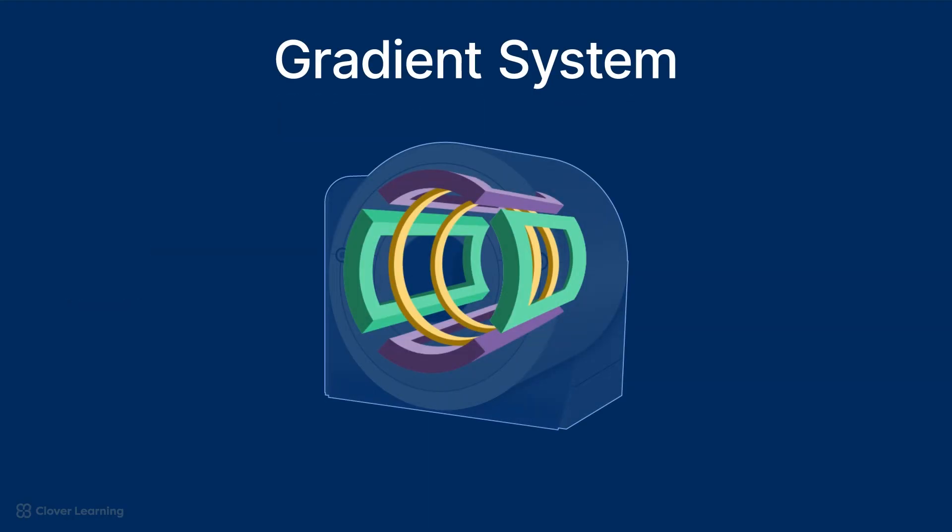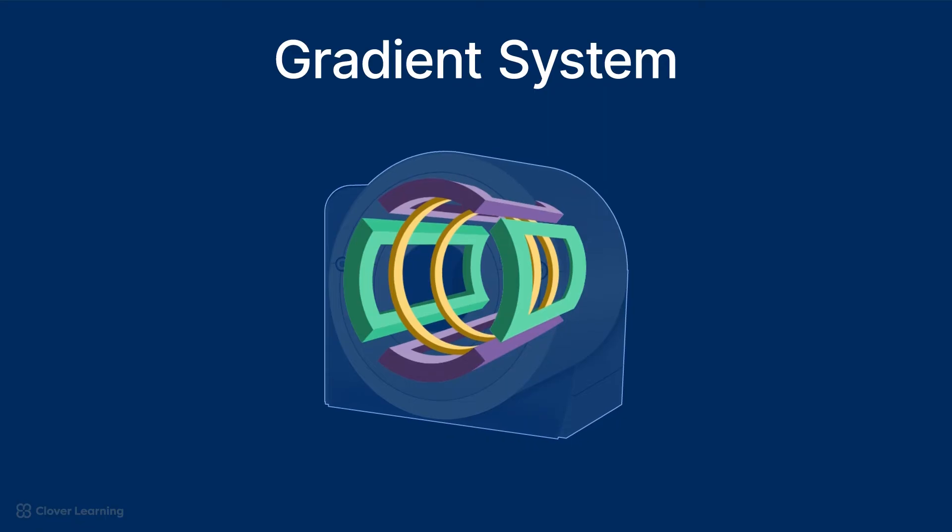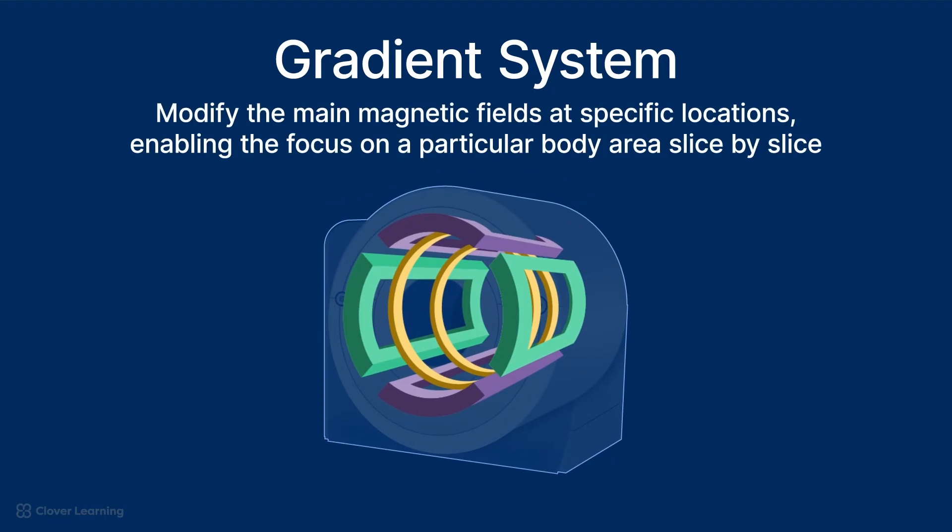The gradient system consists of the gradient coils, which are cylindrical electromagnets that superimpose magnetic fields of varying strength onto the main magnetic field generated by the main magnet. These superimposed magnetic fields modify the main magnetic field at specific locations, enabling the focus on a particular body area slice by slice. This selective manipulation allows for detailed imaging of specific structures.